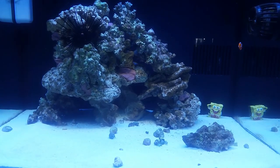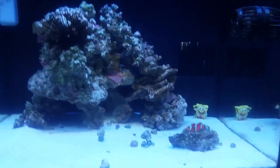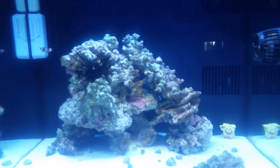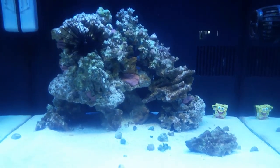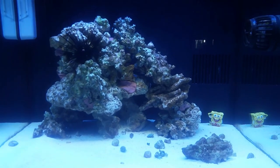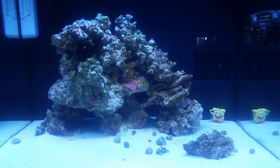In the back chambers I run the Tunze 9001 Protein Skimmer. I also have the in-tank media basket with polyfilter floss, chemi-pure, and purigen. None of that seems to be helping with the water clarity. I don't know what to do about it.